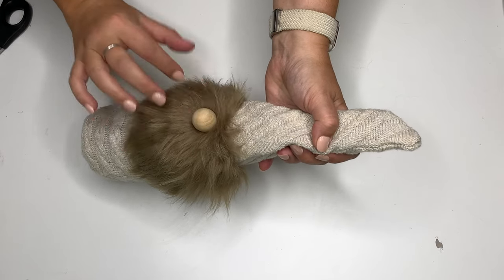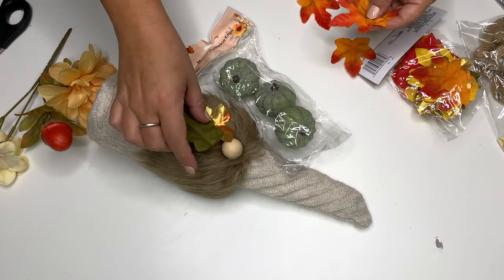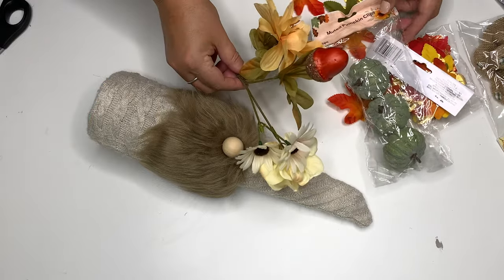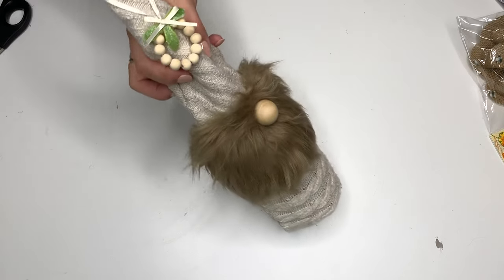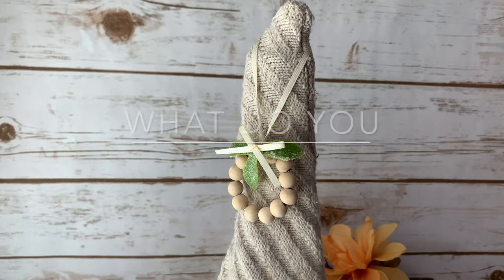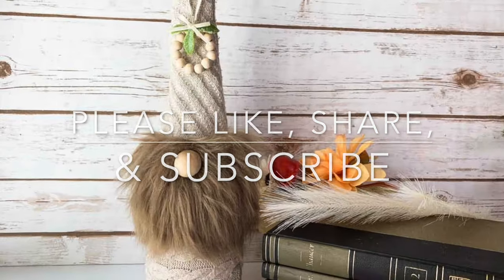I spent about three or four minutes debating on decorating this. It's the beginning of August and I'm finalizing all my fall projects before moving to Christmas. I thought — what if someone gets this for Thanksgiving and wants to regift it for Christmas? It would be all fall, so I just decided to pop this little decoration on and be done with it. I'd love to hear from you in the comments: would you make this, would you sell it, and how would you decorate it? Thanks for being here — please like, share, and subscribe for more crafty fun!